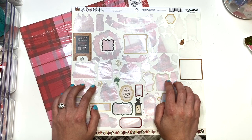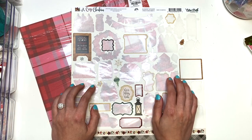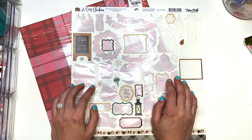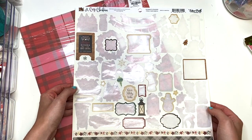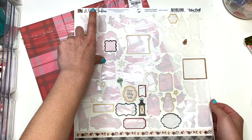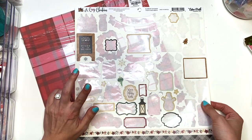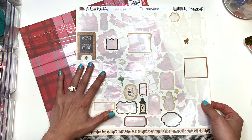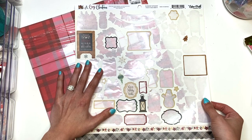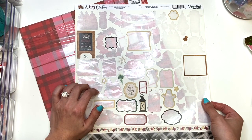So I was literally sitting here — I was supposed to be doing something else, making a folio like I had on my to-do list — and I wanted to use up some stuff. This was a sticker sheet I had left over from using the A Cozy Christmas collection by Echo Park. I used it on an album — two albums. I made like the triple waterfall folio and a 5x7 album, and I had some stickers left over.